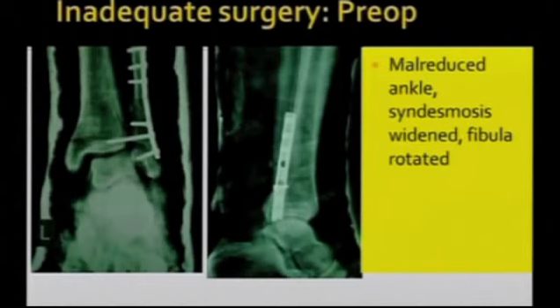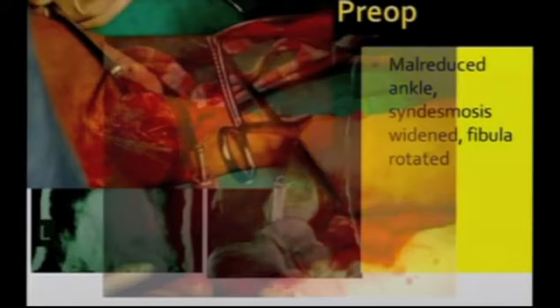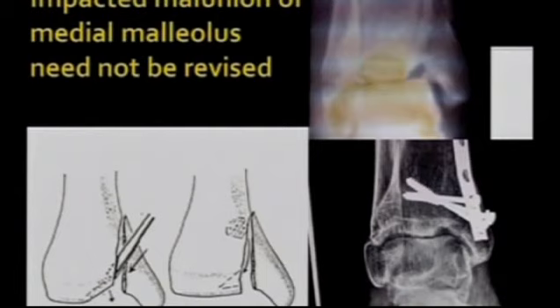Another case — inadequate surgery, mal-reduced ankle, syndesmotic widening, fibula rotated. Fibula taken up first, then reduction of the syndesmosis, a fibula plate, osteotomy, syndesmotic screw, and things went okay.